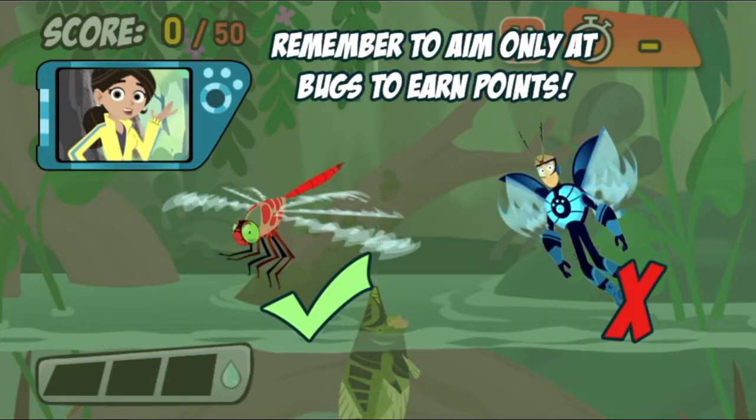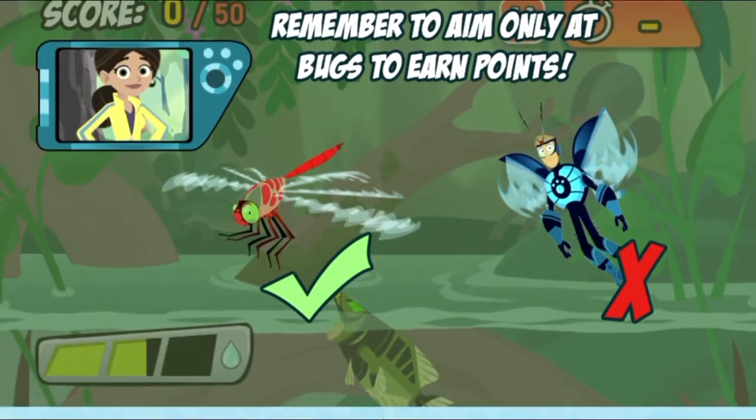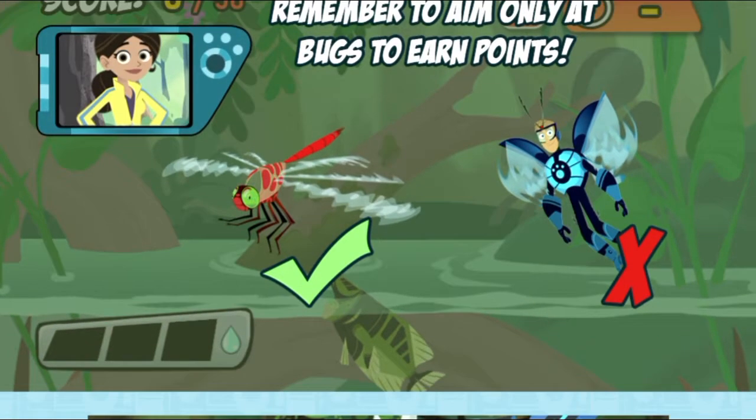You'll lose points if you hit anything that an Archerfish can't eat, so only hit the bugs. Good luck!